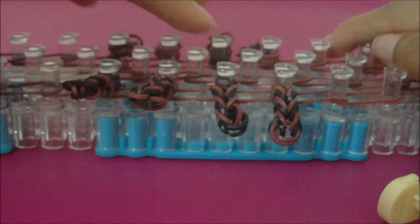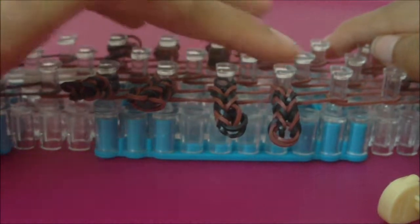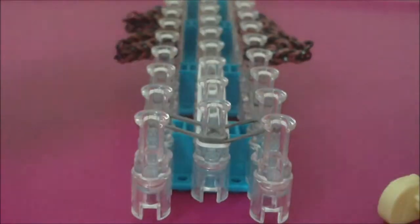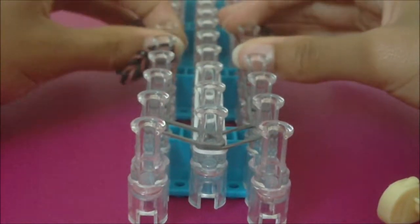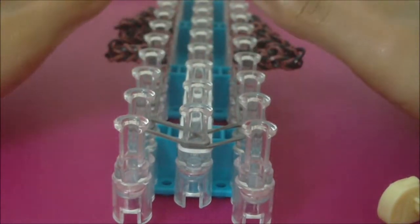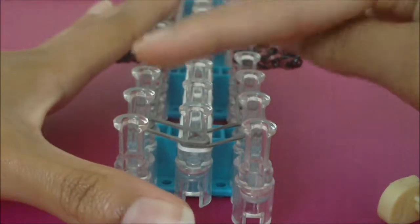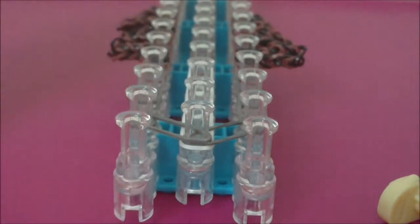Now I have all eight legs on my loom, and you should have all eight legs for your spider as well. The legs should be on the fifth left and right pins, the sixth left and right pins, the seventh left and right pins, and the eighth left and right pins. Make sure you have a leg on each of those eight pins. Now that we have the legs on our loom, it is time to place the eyes and the rubber bands that will hold the three rows together.